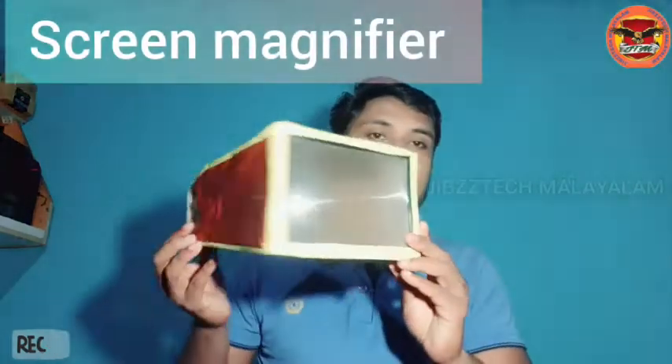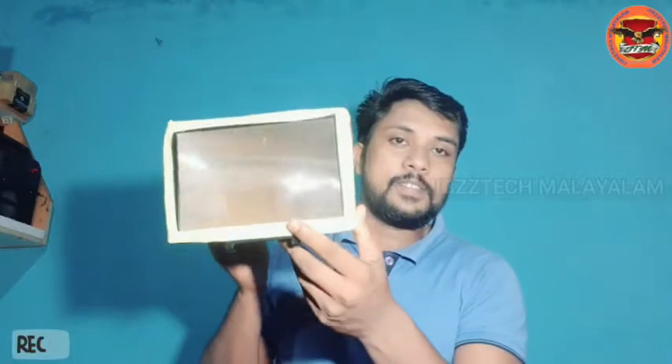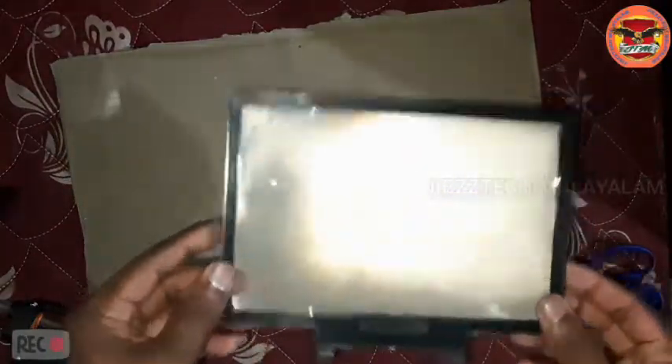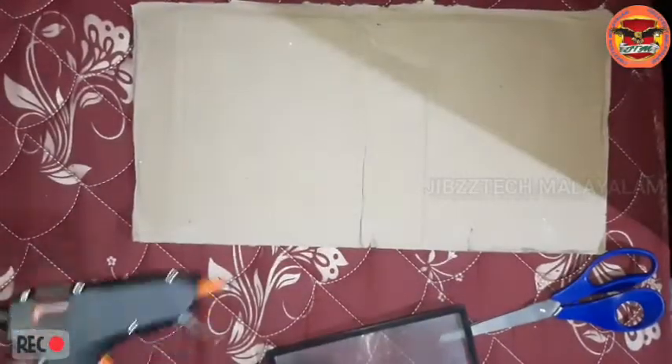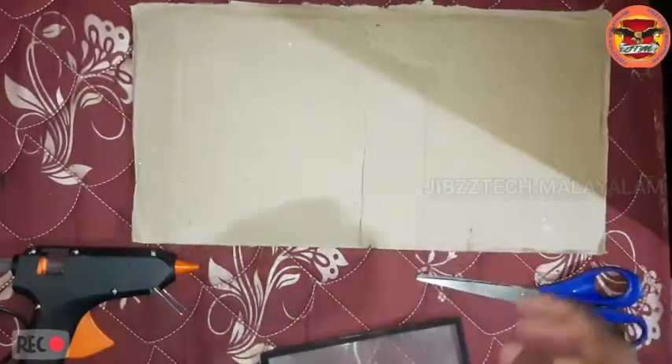I'm going to show you the screen magnifier. That is my smartphone. This is an acrylic sheet. We are going to show you the cardboard piece. This is a cardboard piece. This is a paper. If we have a sheet of paper,